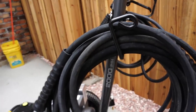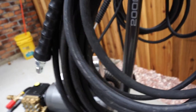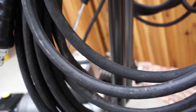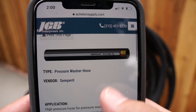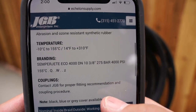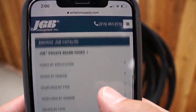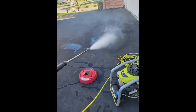The hose that comes with the machine is 50 feet long and 3 eighths of an inch in diameter to handle that 3.5 gallon per minute flow rate. The hose is labeled as a Semper Jet Eco 4000 and is a one wire rubber hose with a textured finish. A basic hose that's not going to win any beauty contests, but on the bright side it's definitely better than whatever came on your father-in-law's Ryobi.